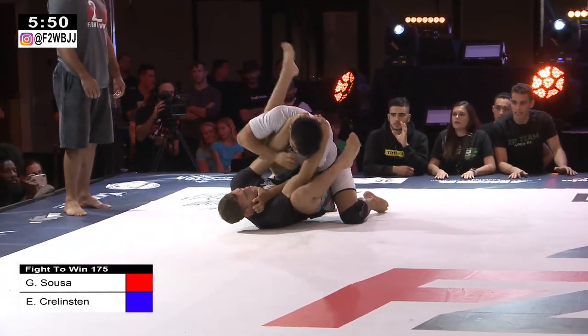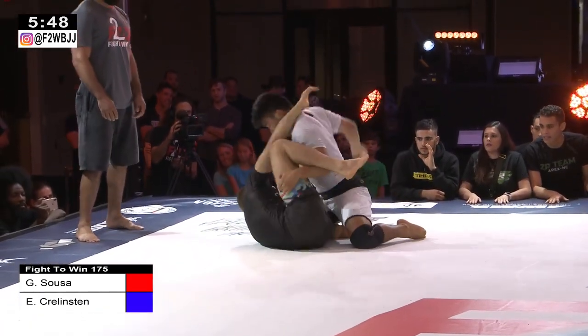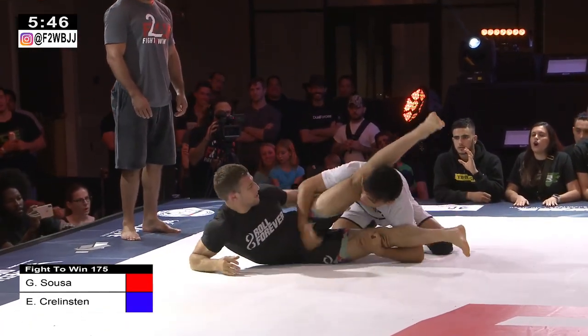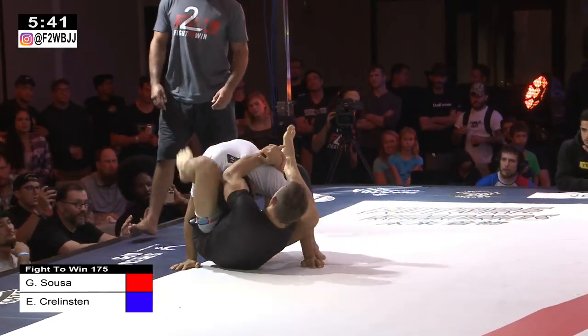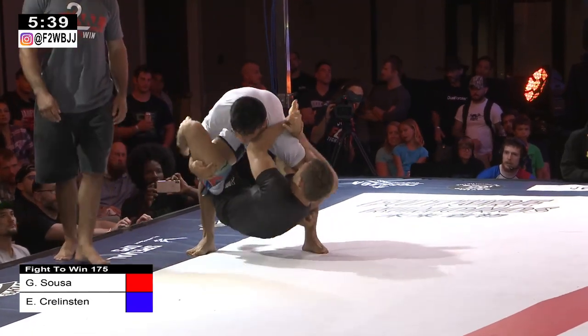It'll be interesting to see whether Ethan tries to stay standing or play guard. Looking like he's trying to get the closed guard now, going for a leg. Very interesting to see what goes on here. Ethan tries to lock down, trying to get the legs over.